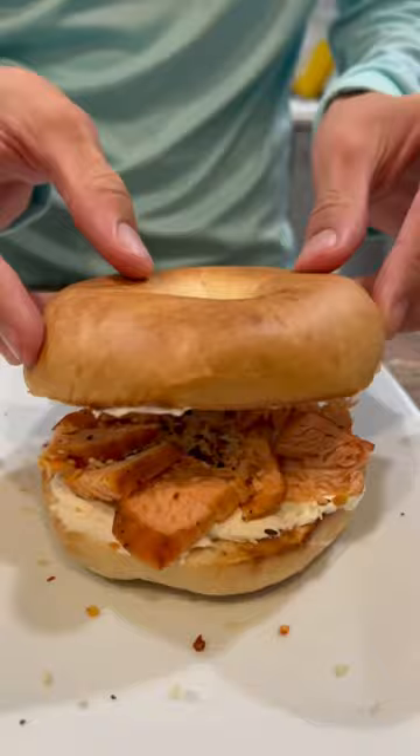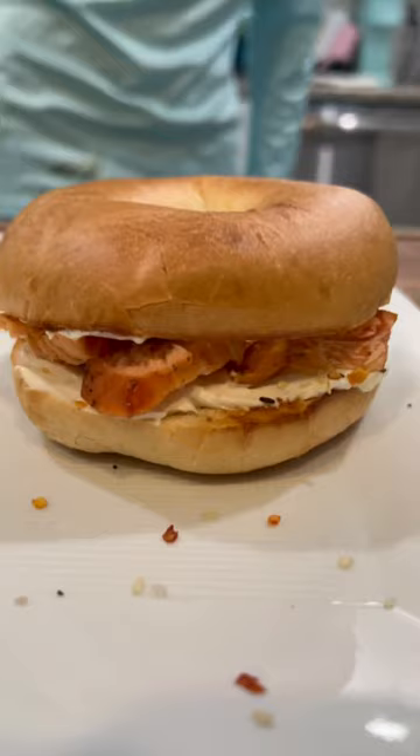After that we add on our top bagel and it's finished. This is a perfect combo of smoky and spicy.